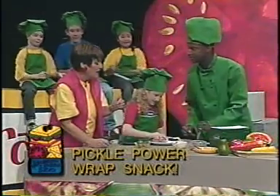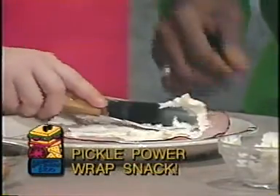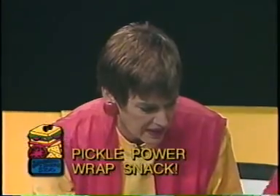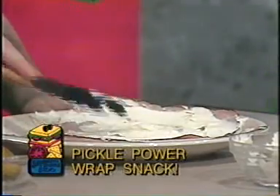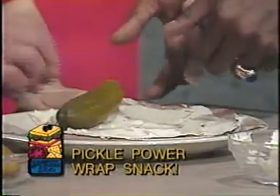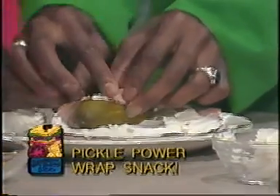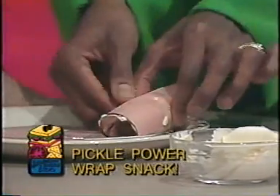Rowan, go ahead — a big piece, don't be shy! Right on the ham. Even more! That's what I want to see! Nice! Rich in calcium. I would like that pineapple cream cheese. Oh, pineapple cream cheese — that's a good idea! Excellent! Now Lois, why don't you take that pickle and put it in there, just place it on one end. Yes, and then you roll the ham over the pickle.